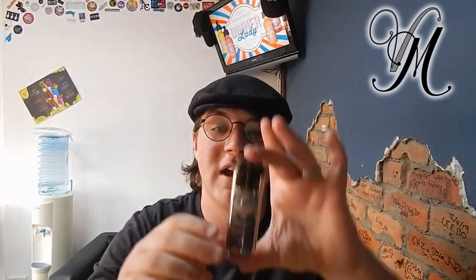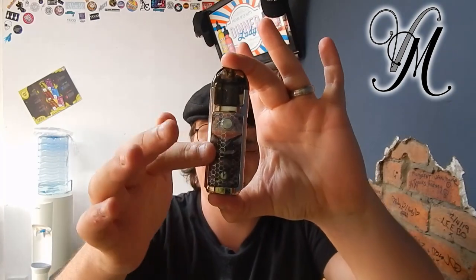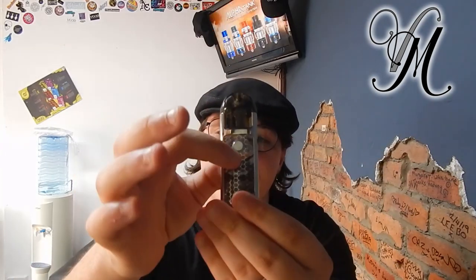I've been using it for the last seven days and we're going to get a quick review. Starting with specifications: dimensions are 96 by 31 by 16 millimeters, it's got a 1000 milliamp hour battery and a 2ml pod.